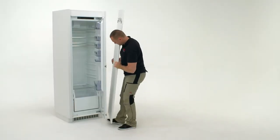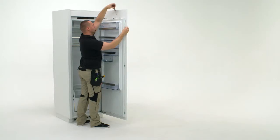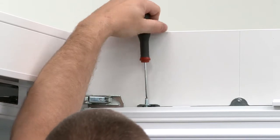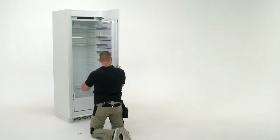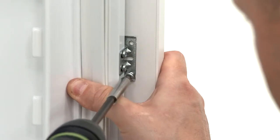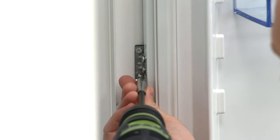Next you will need the door panel. Hang into place on the front of the fridge. Check alignment of the door. If required, adjust the height and level of the fridge using the two adjustment screws located inside the fridge at the top. Using the screws provided, fix the door to the fridge brackets on the right hand side. Repeat the process for the left hand side of the door.